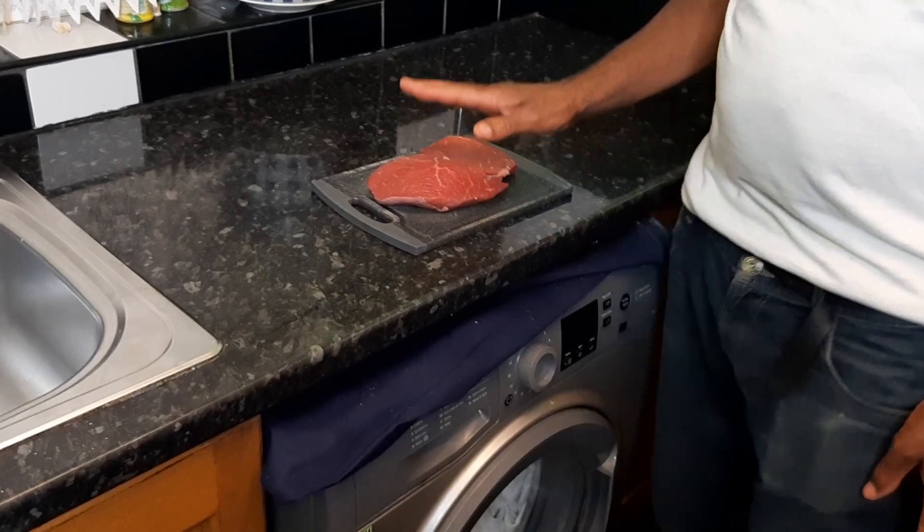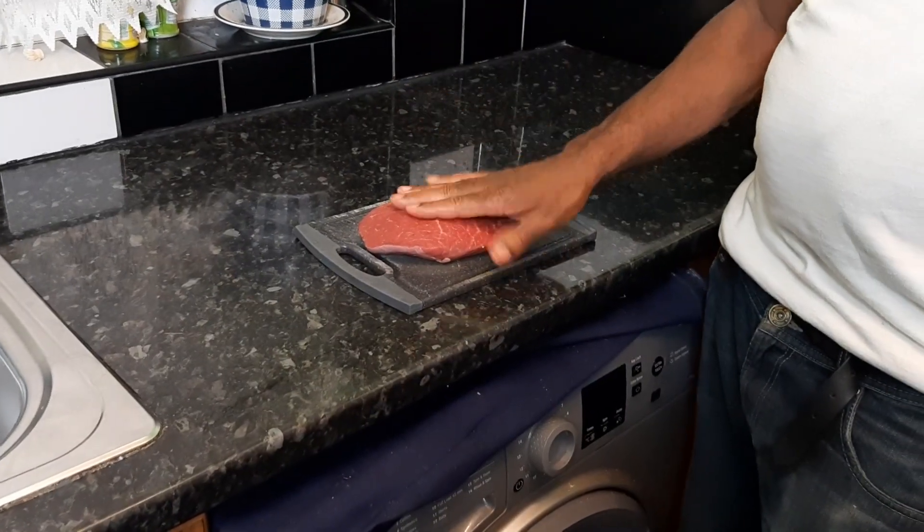Here we go — we have the beef. We just make the patty, and you get a beef patty. It's the same way if you want a shellfish patty or a chicken patty — you just make the patty the same way.